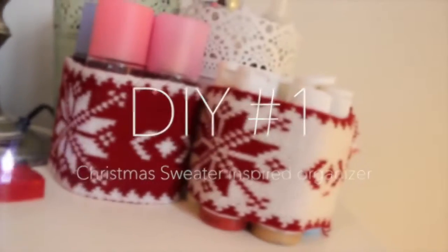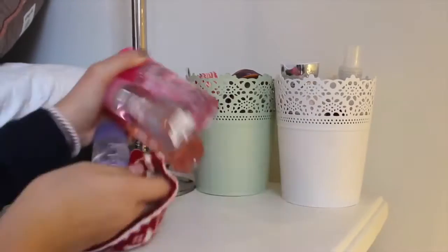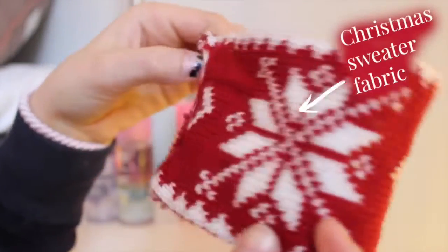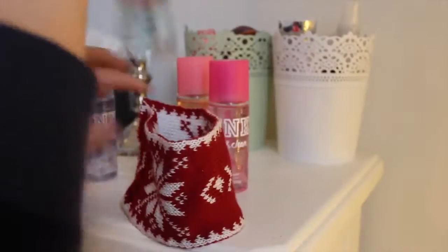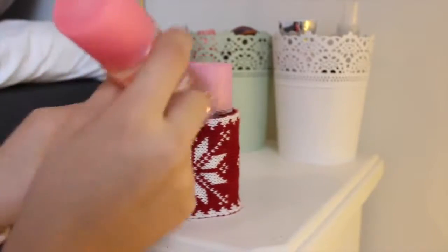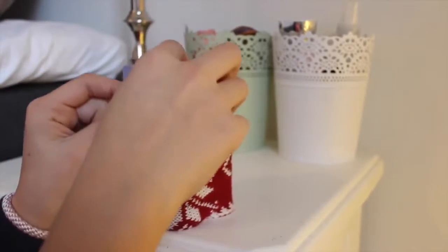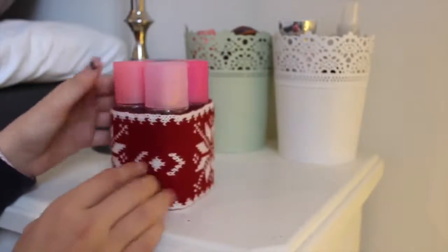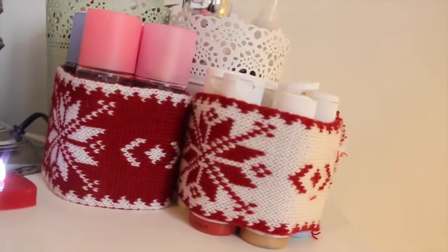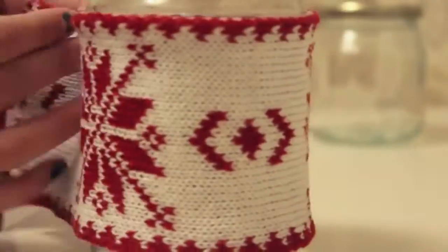Now over to the first DIY — a Christmas sweater inspired organizer. What you're going to need is some random beauty products and also some Christmas sweater fabric, which you can cut off a t-shirt or anything like that. I made this last year and just kept it. If you want to see how to make it, you can check out my last year's decorating video by clicking the image right here.